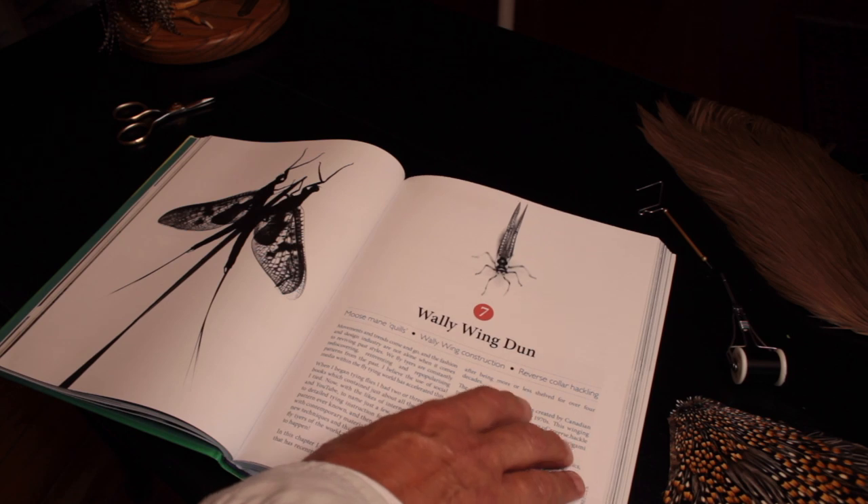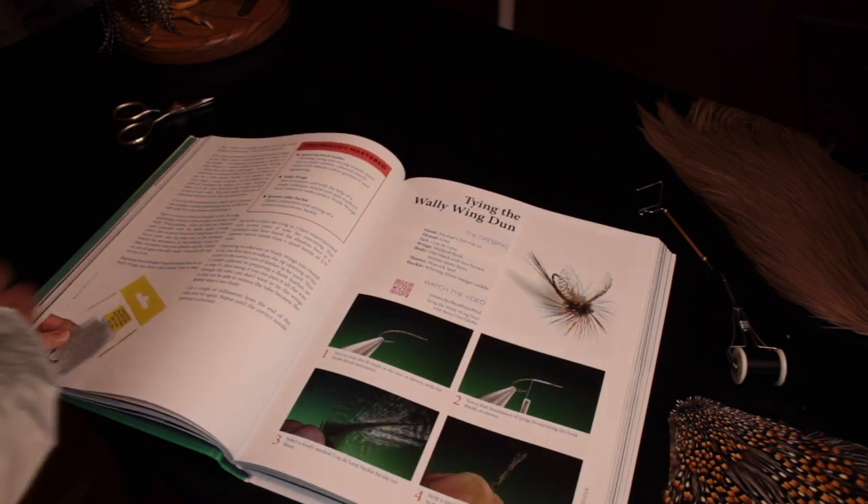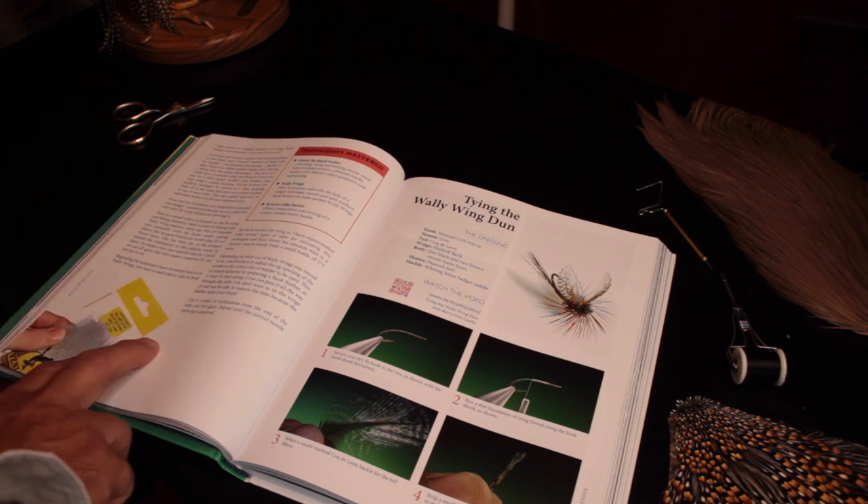What makes this different is that each pattern has its introductory text. I cover in depth the materials used in each and every pattern in the book, their applications and limitations.